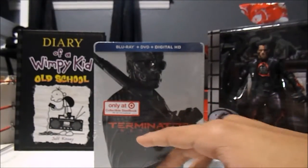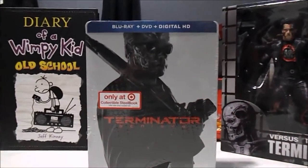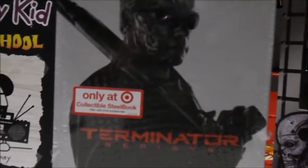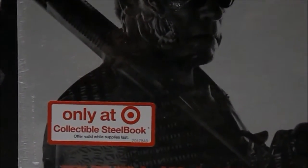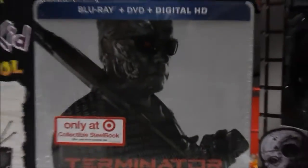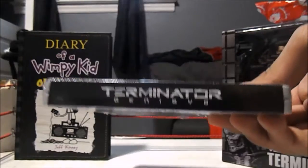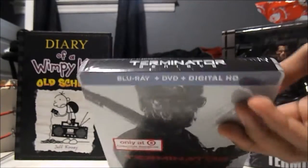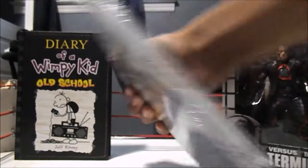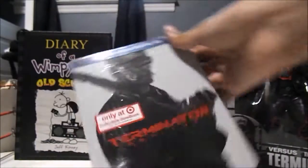So it's the collectible steelbook, only at Target, as you can see right there. It's only at Target. It's a collectible steelbook — Blu-ray and DVD and Digital HD. Terminator Genisys on the top here. On the spine, Terminator Genisys but in red with a white background or spine.